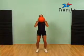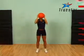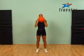Lysabeth is using a medicine ball, which in essence is simply a weighted ball. She's performing a squat press. After squatting down to the point where your thighs are parallel to the floor, you simply squat up and push that ball over your head.